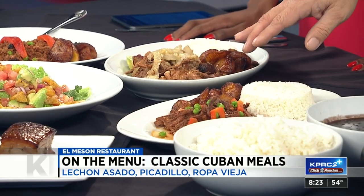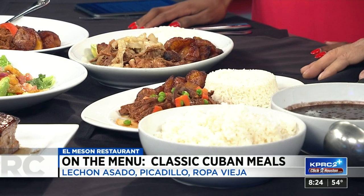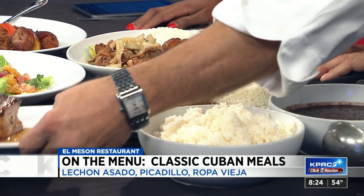Here we have the pulled pork, Cuban style, which is lemon and garlic and onions. And here we have the pork belly, which is kind of fun. That almost looks like a dessert-ish type thing.